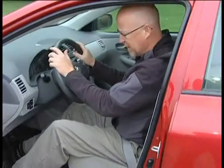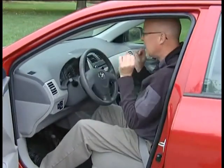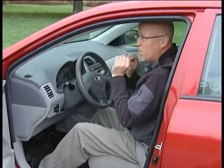Every now and then something does go wrong with your car. One of the problems that have been happening for years, especially as the car gets older, is brake failure. You hit the brake pedal and your foot goes to the floor. Your car doesn't stop. Besides panicking, what are you going to do about it?